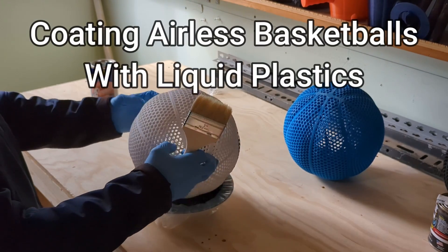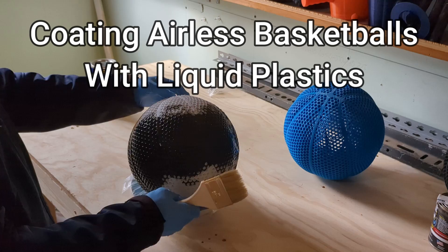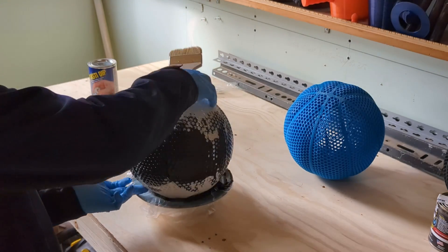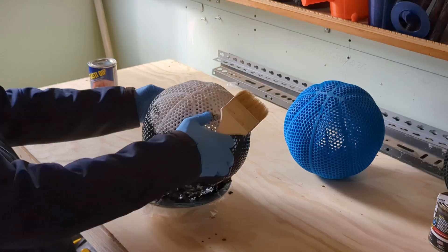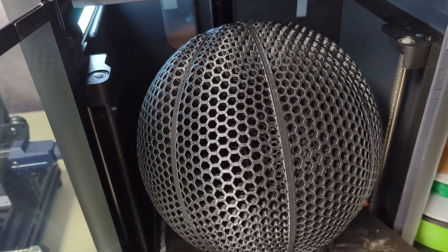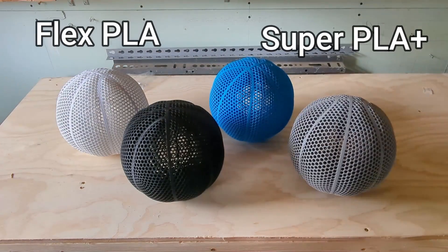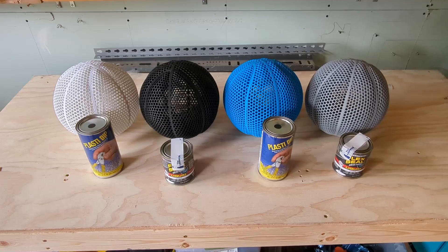Today I'm coating some Flex PLA and Super PLA Plus 3D printed airless basketballs with different types of liquid plastic. I'm starting with Plasti Dip and then following it up with Flex Seal. I started by printing four different airless basketballs — two made out of Flex PLA and two made out of Super PLA Plus. The two on the left are Flex PLA, and the two on the right are Super PLA Plus.